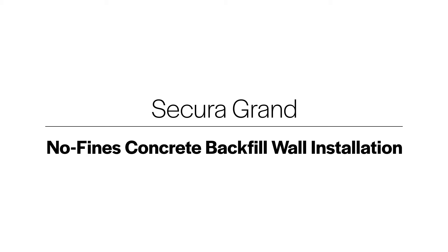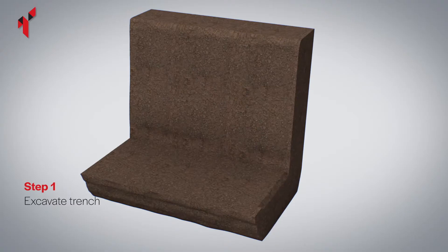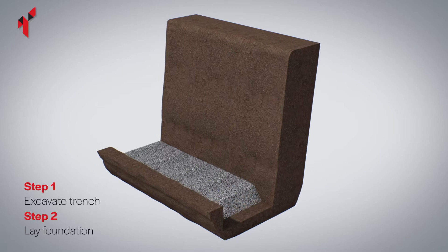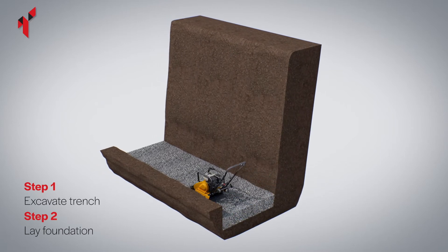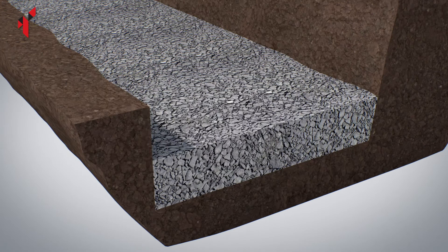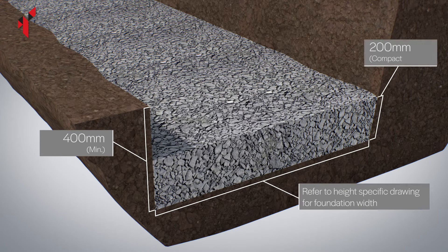Mark out the location of the wall by checking the design drawings or by agreement with the project engineer, architect or client. Excavate the trench for the foundation. Install the foundation material and fully compact with the plate compactor. The typical depth of the foundation should be 200mm after compaction.